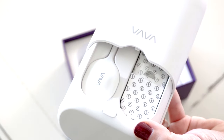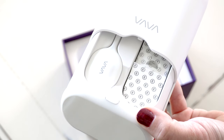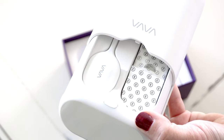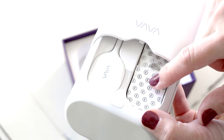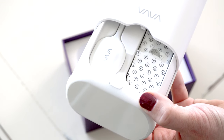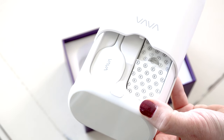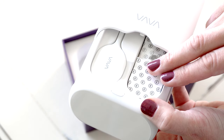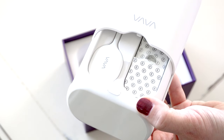Inside you have your temperature patch and your tape. The temperature patch takes an hour and a half to charge, but once it is charged, it stays charged for 24 hours. So you can use this all night long on your child or on yourself and you don't have to worry about it dying on you. I had a question about the tape when I first received this — if I run out of tape, can I get more? The answer is yes, you can go on Amazon and order tape by itself. Basically the tape just adheres the patch to your skin so that if you move in your sleep or your baby's moving around, the temperature patch will stay attached.